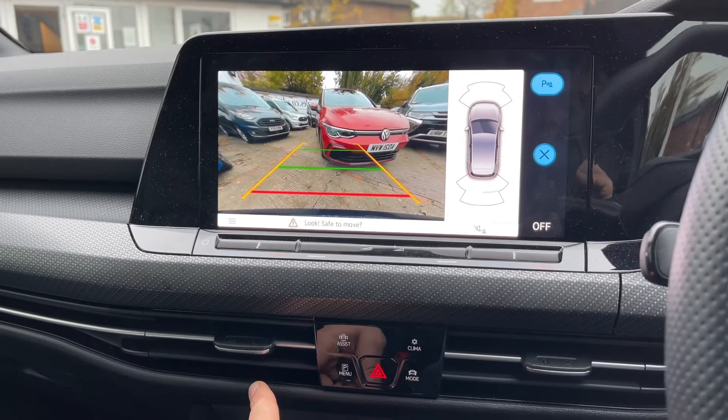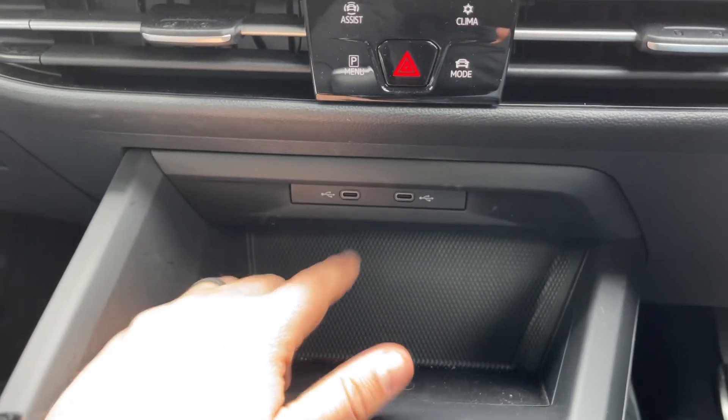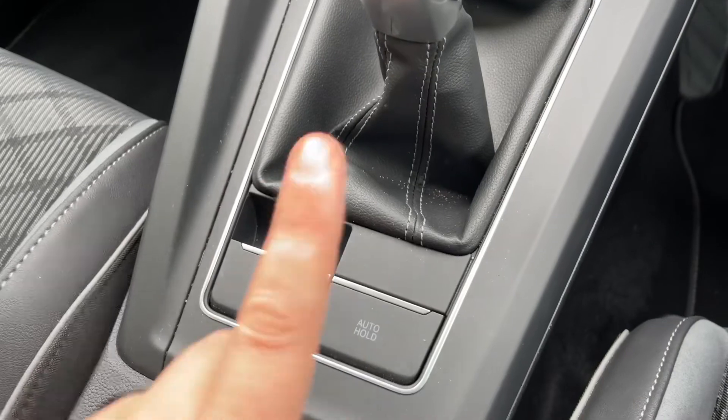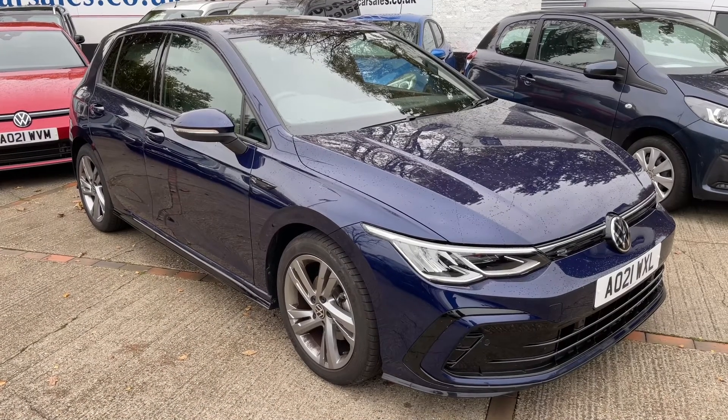Working our way down we have some storage and two USB-C inputs. There is also a wireless charging phone pad just here. The car has a six speed manual gearbox with an electronic handbrake and auto hold function.